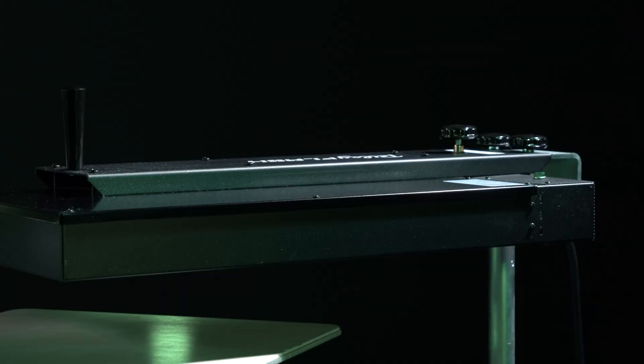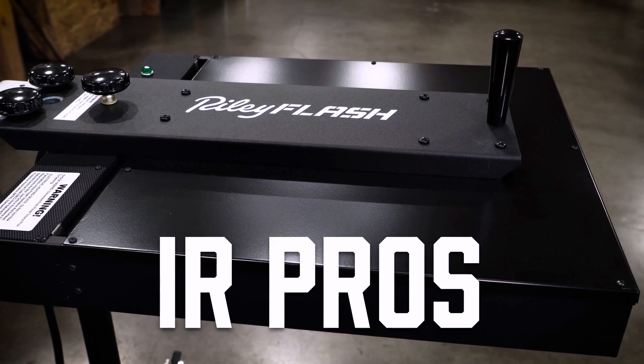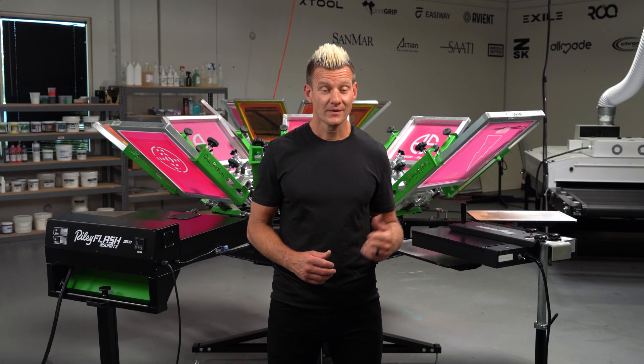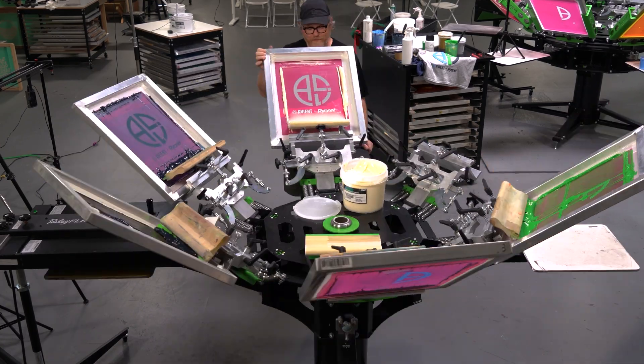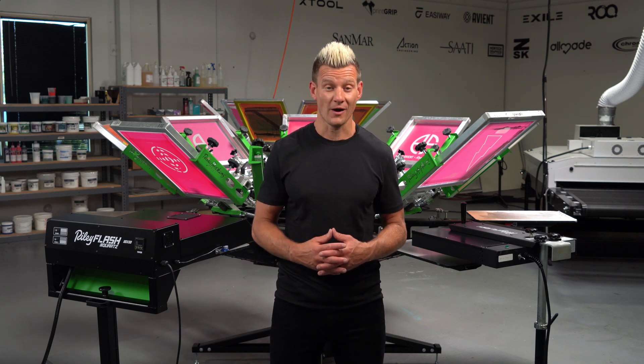What type of flash is right for your shop? Here are the pros and cons of a quartz and IR flash dryer. IR flash pros: it's lower cost, it plugs into 110 or 208 power, and it's pretty solid state, so you don't have to replace them very often.